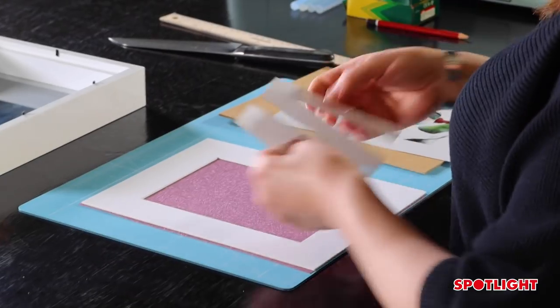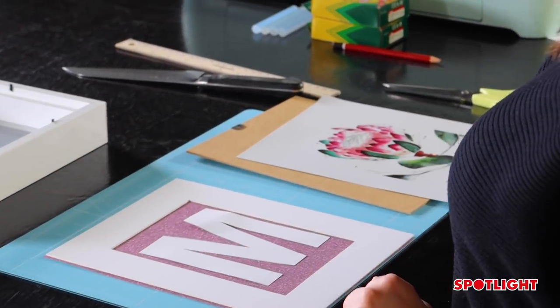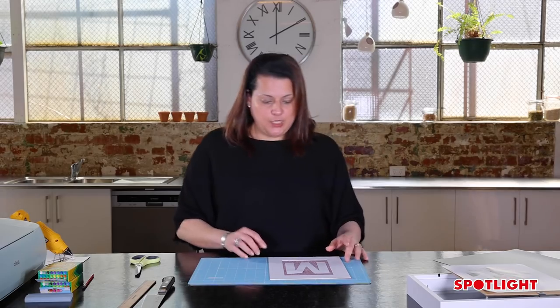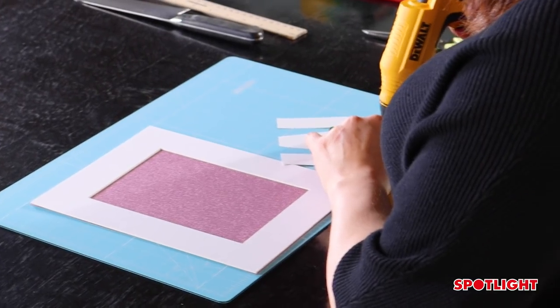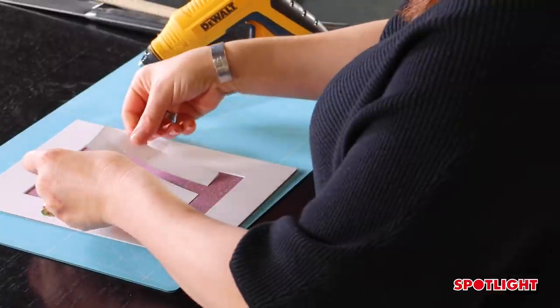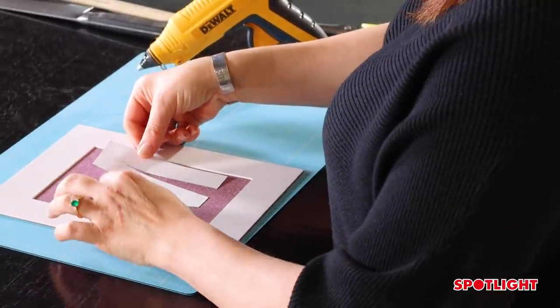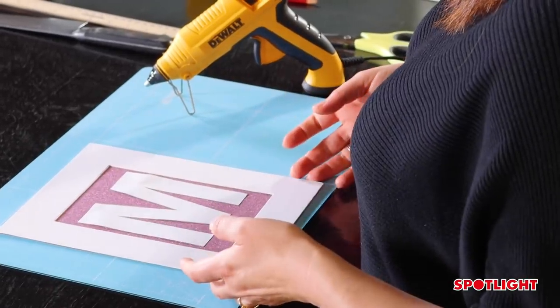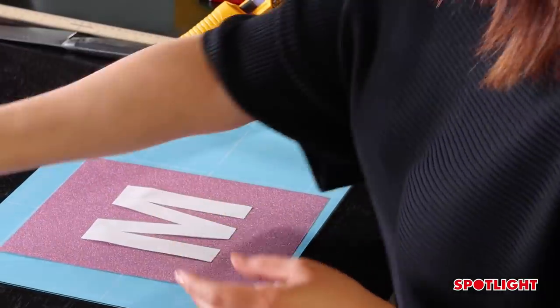So my frame goes like this. Now what I'm going to do is actually hot glue the letter in the centre of the glitter paper. Put a little bit of glue — I can fix it up later — I just want it to stay in place. A really good tip is you can move the frame so we don't dirty it.